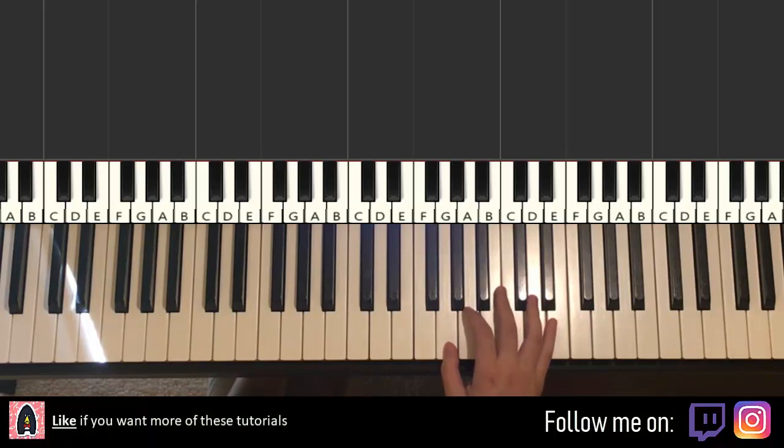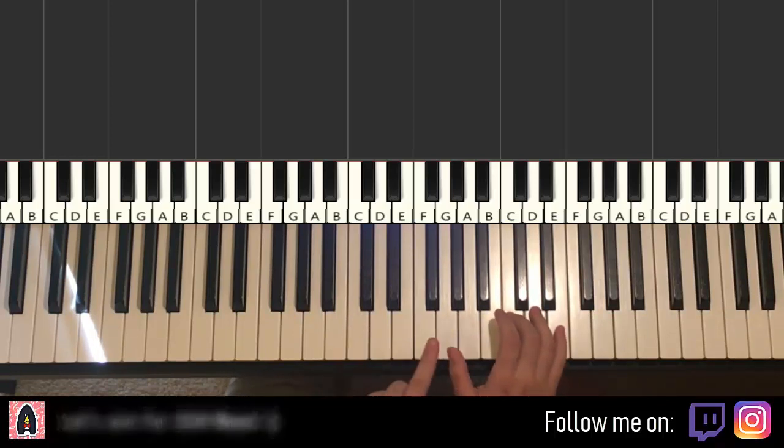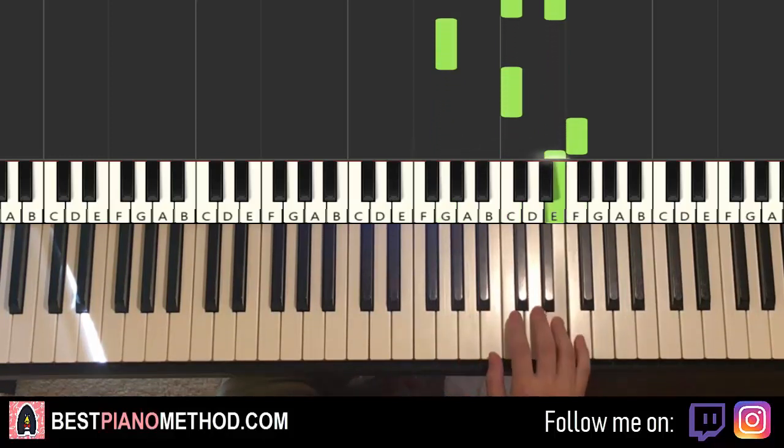First part goes like this. Right hand starts on the triple note G, C, E — middle C is here for reference, so it's G, C, E right here. And then we have single notes: G, C up to F, E, D, C.